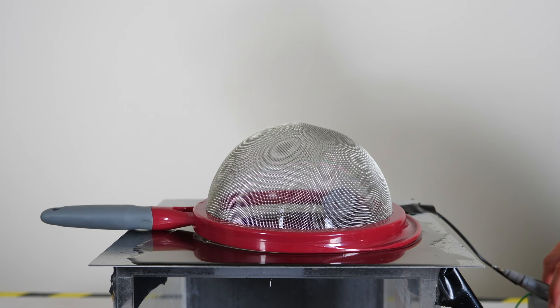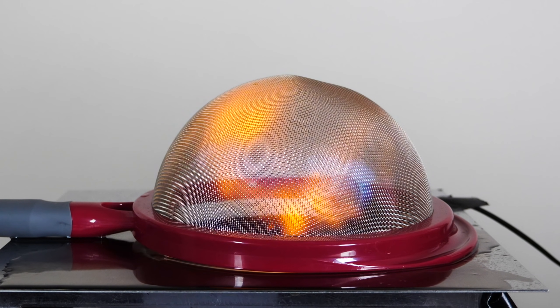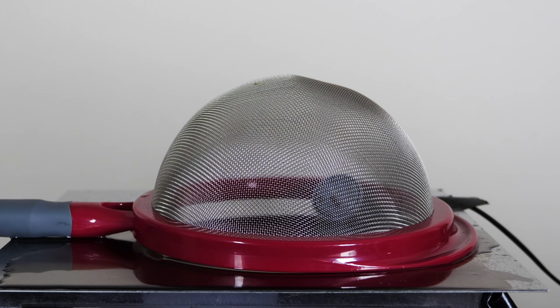Okay, three, two, one. See how the fire is completely contained within the strainer.